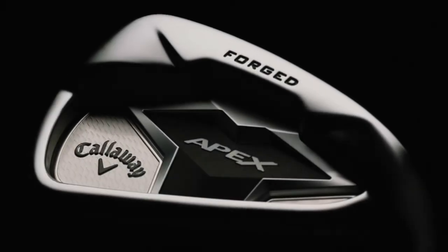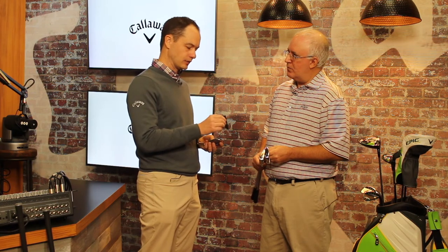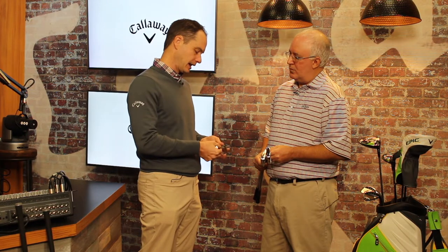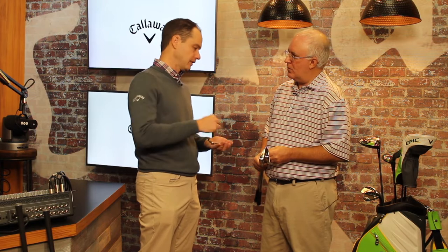We're starting with a 1025 forged carbon steel body, which is going to give you incredible sound and feel. We've also added urethane microspheres, first seen in the Rogue irons, which provides great sound and feel but still allows the face to flex. We've also got a MIM tungsten weight — a custom tungsten weight for every iron in the set. The weight moves depending on where we want the CG. As you go to the higher irons, the weight moves up, and in the lower irons it's low, moving the center of gravity exactly where we need it to get the launch characteristics we want.